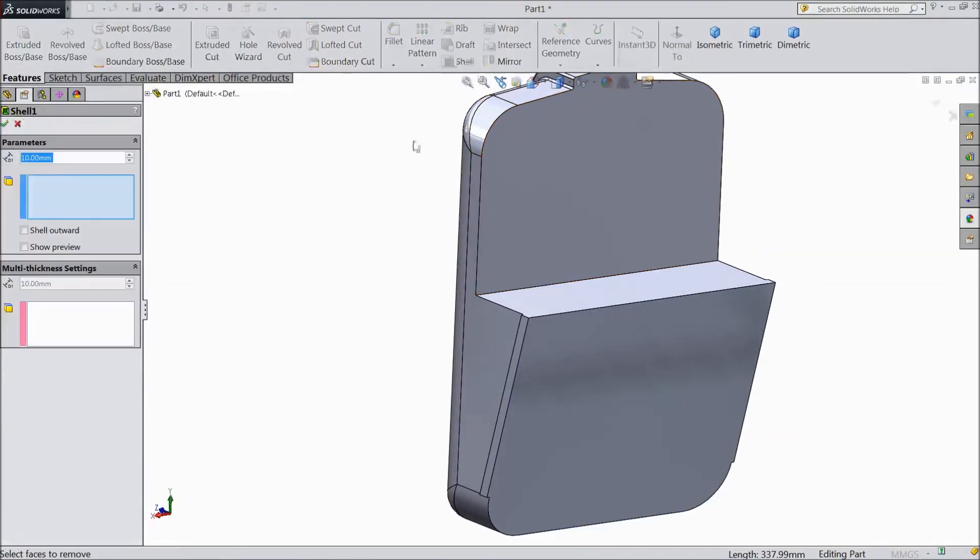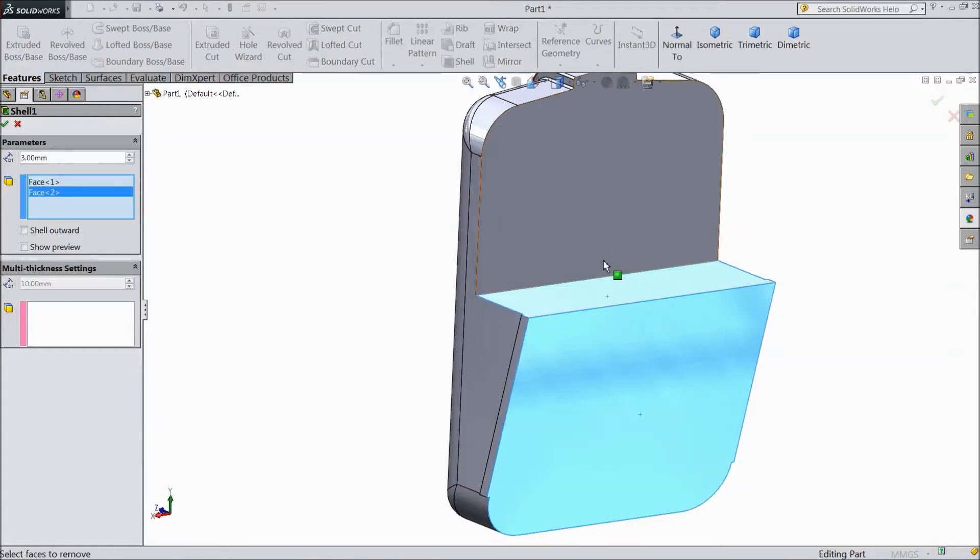Now select shell, choose 3 mm, select this face, this face, this face. Click OK.